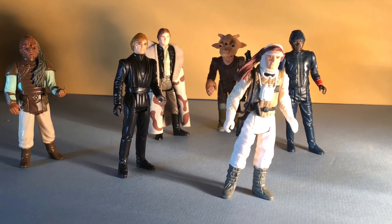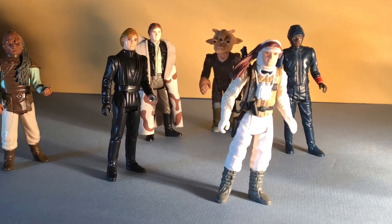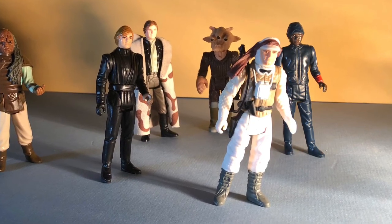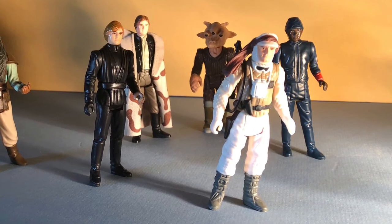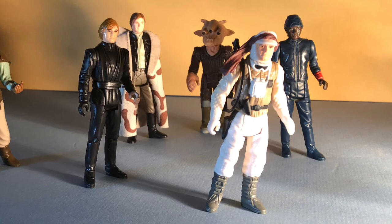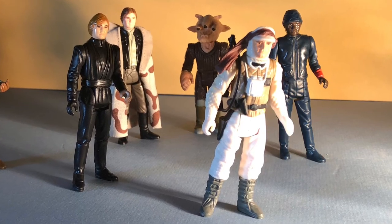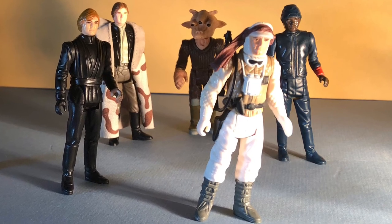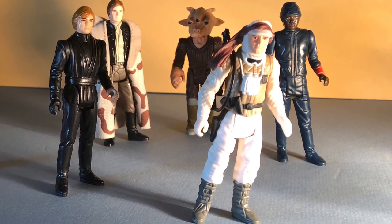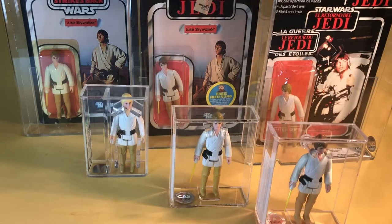So what do you think? Do you like the few figures where there's a pose to them in their sculpting? Or do you think an action figure should be completely free of a pose so that you can create it yourself with the articulation and poseability of the figure? Or do you think I'm just reading into this whole thing? Please leave a comment. If you like this video, check out my other vintage Star Wars videos and like and subscribe. Thanks for watching.